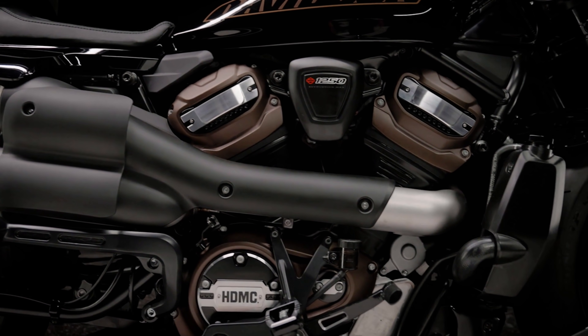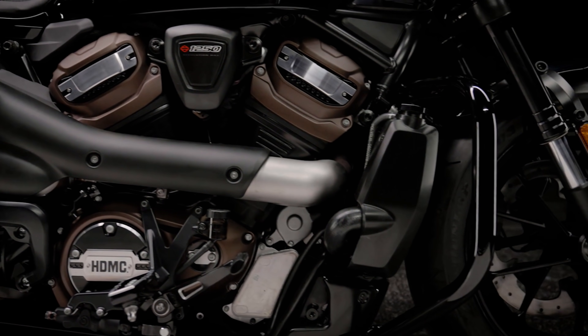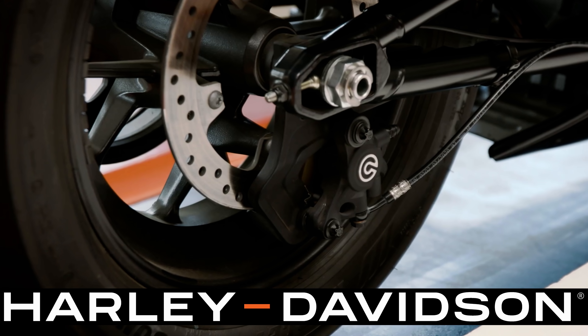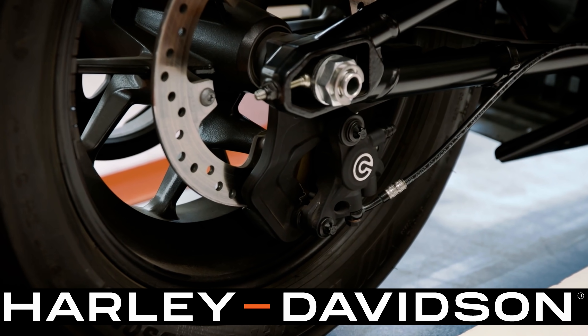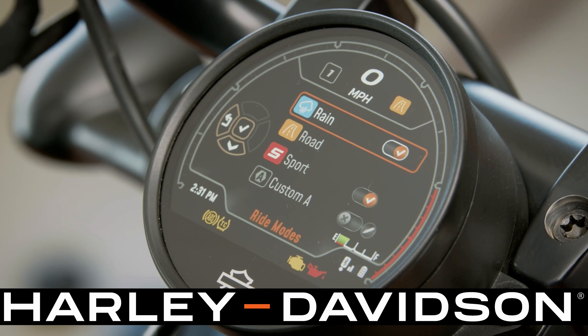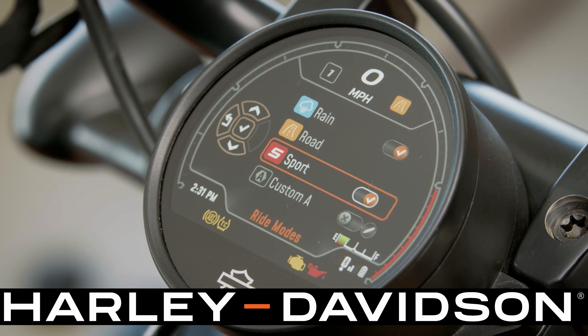This engine has tons of performance, but all of that performance needs some stopping power as well. The stopping power is provided by Brembo brakes with ABS. Along with the three pre-programmed ride modes, there are actually two customizable options as well. If it's similar to the Pan America, you're going to be able to adjust throttle response, engine braking, and other parameters to adapt to your specific personalized riding style.